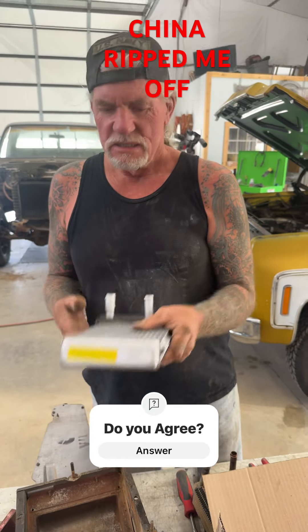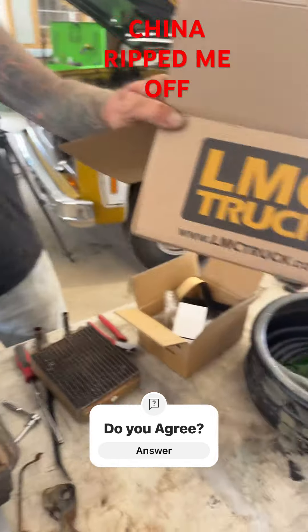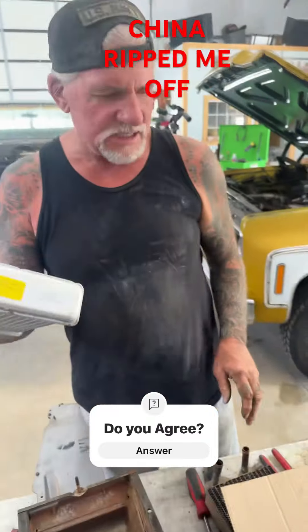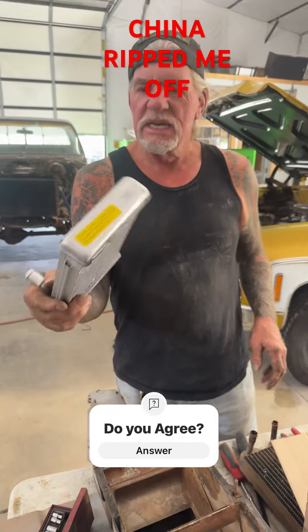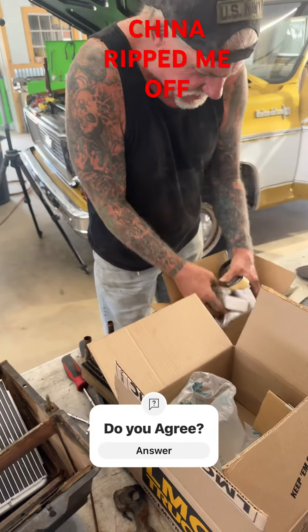That's a joke. LMC Trucks — this is where I bought it right here. This is the heater core we purchased; it's a total piece of shit. I want to see where this thing was made.